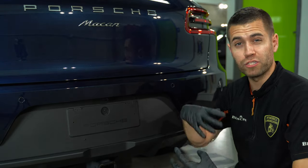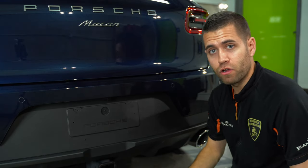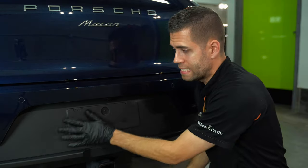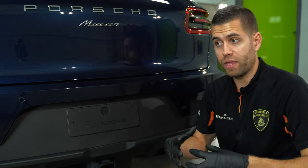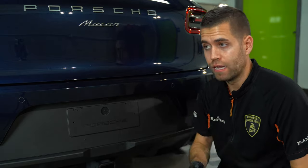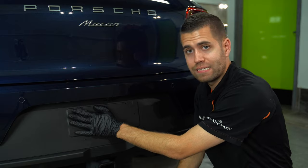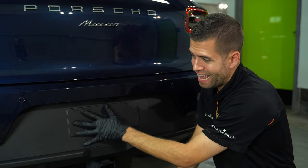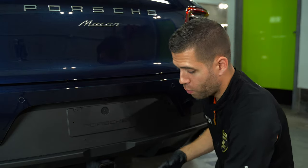So we've got to figure out what we want to do. Do we want to dress it with something? When you're thinking about detailing and dressing the trim, you also want to decide what dressing, coating, or sealant you want to use to give it a long-lasting, nice satin uniform look — I think that's one of the most important things.